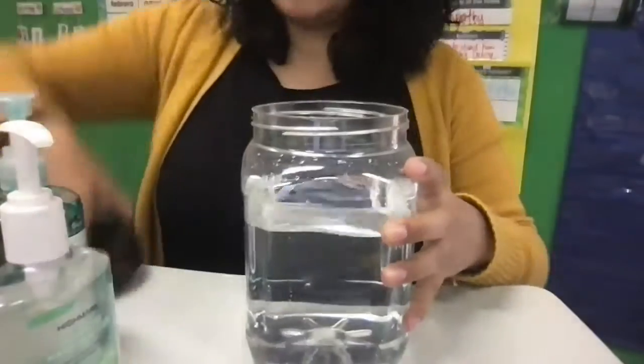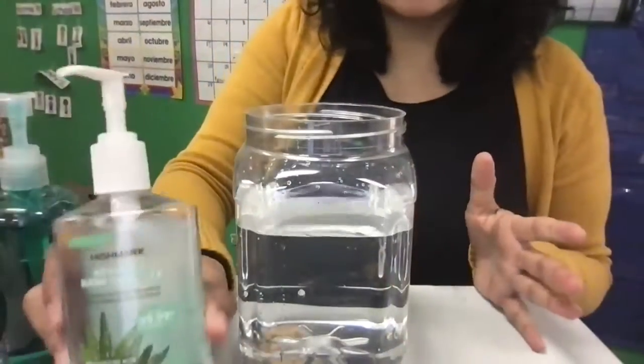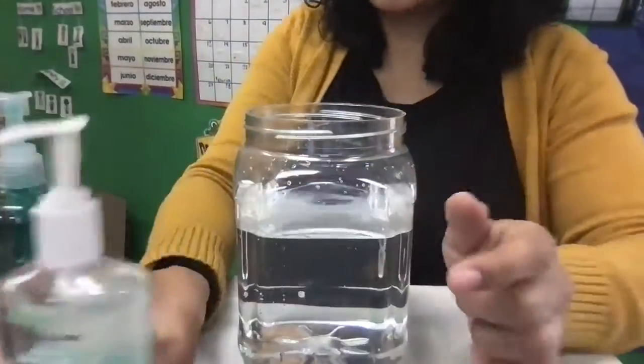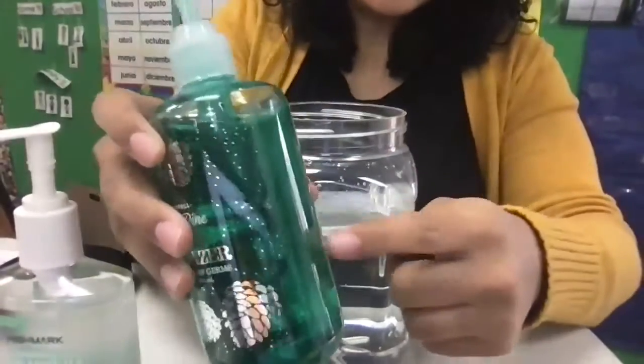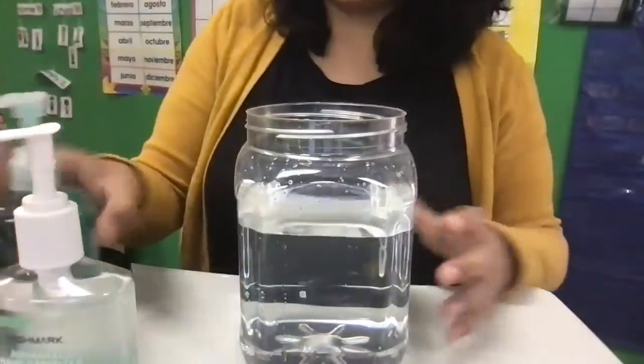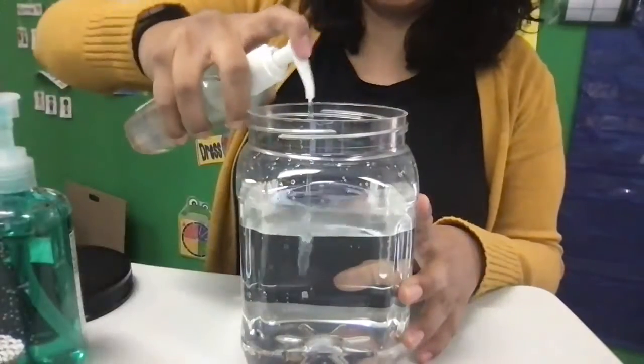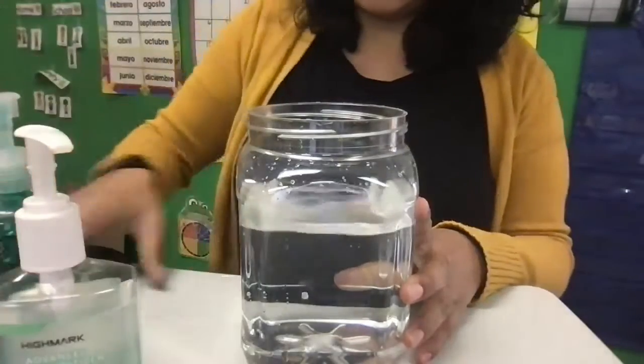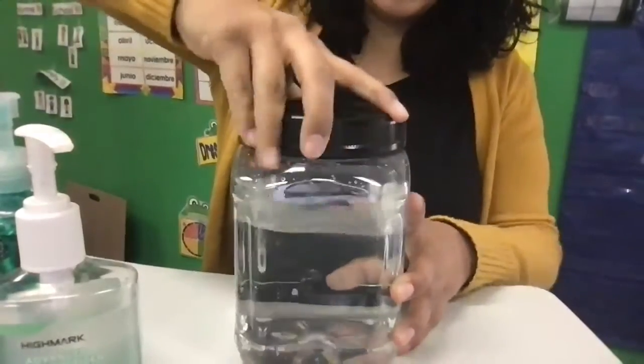So once you have your water, you are going to grab some hand sanitizer. I have white sanitizer — transparent. But if you have colored sanitizer, this works really well too so that you can see it. So I'm going to start with the regular sanitizer and add just a few pumps. Then I'm going to close it.